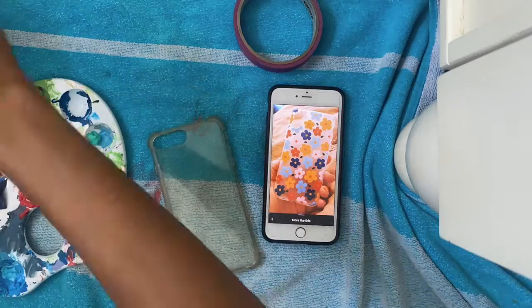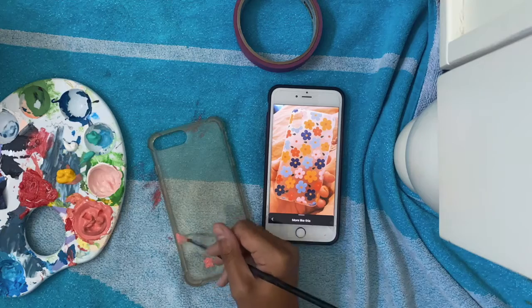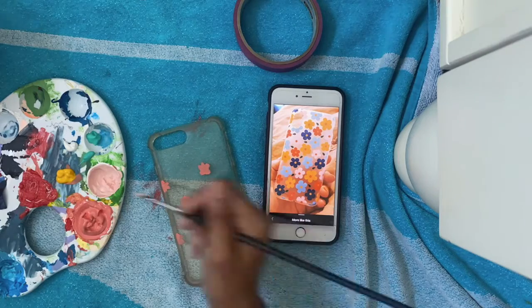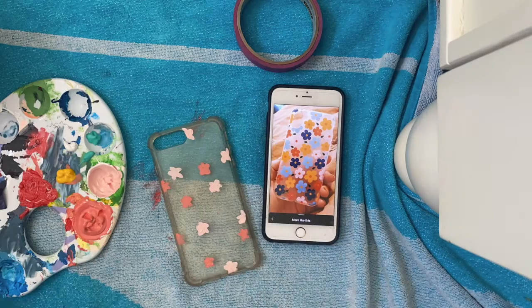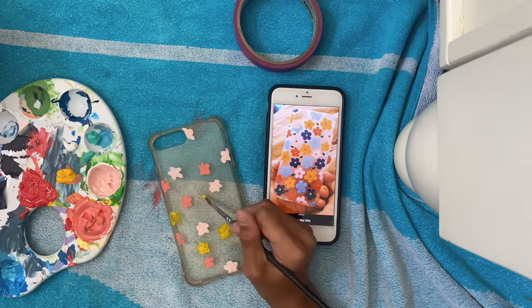Now it's phone case time. For the phone case, I was going to do a golf-wang flames phone case, but then I realized that's very hard. So I actually ended up doing it and then washing the phone case. Now we're doing the golf-wang flowers because I love Tyler the Creator — he's my wallpaper, and I had to represent it on my phone case. It didn't turn out exactly how I liked it, but I kind of liked the sloppy look of it.